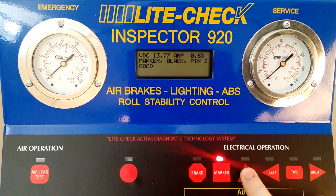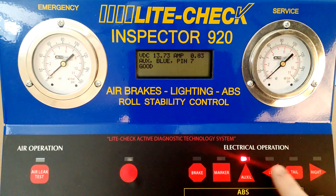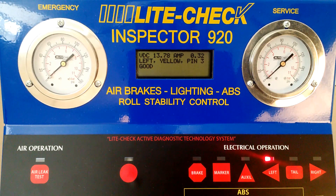You'll notice that you can verify that your wiring system is wired correctly. The tester itself will display circuit conditions such as voltage, current, and operation.